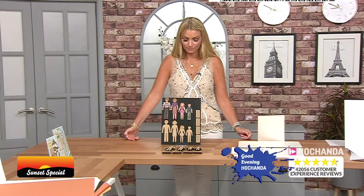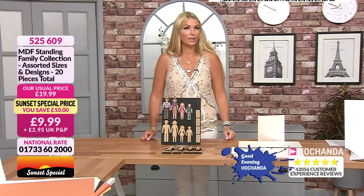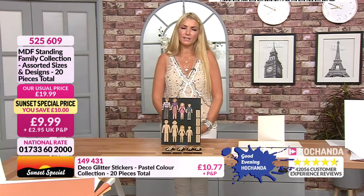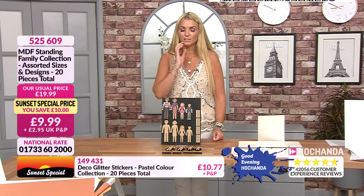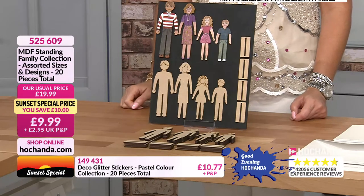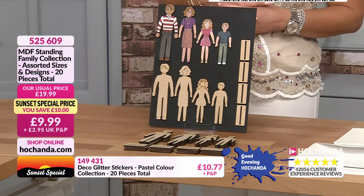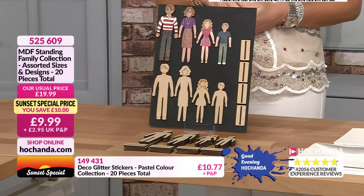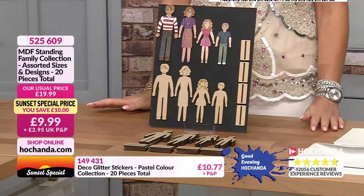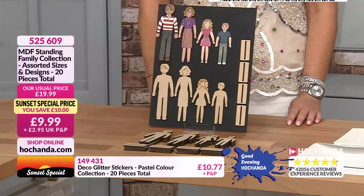Only for the next 10 minutes — this hour's gone so quickly. Sorry I haven't chatted to everyone on Facebook — I'll send messages after the show. We had a Facebook glitch but it's all good now. Now we have our MDF standing family collection — 20 pieces, five of each — dad, mum, girl, and boy with stands. Item 525609, £9.99 plus P&P — you're saving £10. Great for scrapbooking, photo albums, cards — paint them however you like. Only 10 minutes to get it!